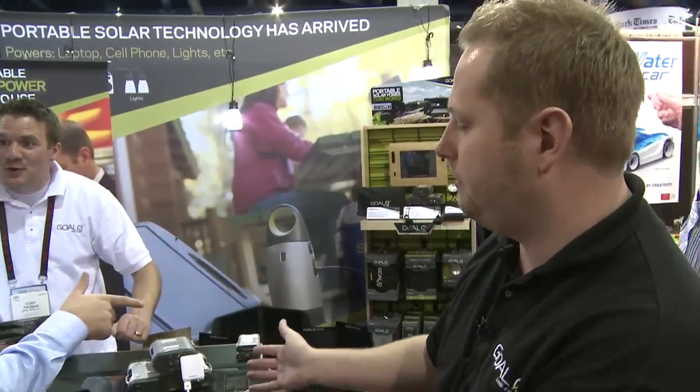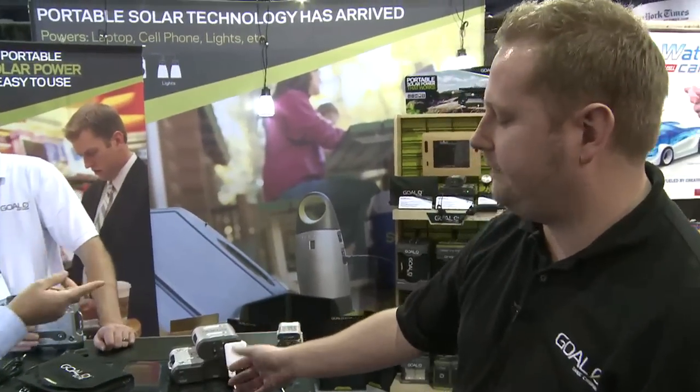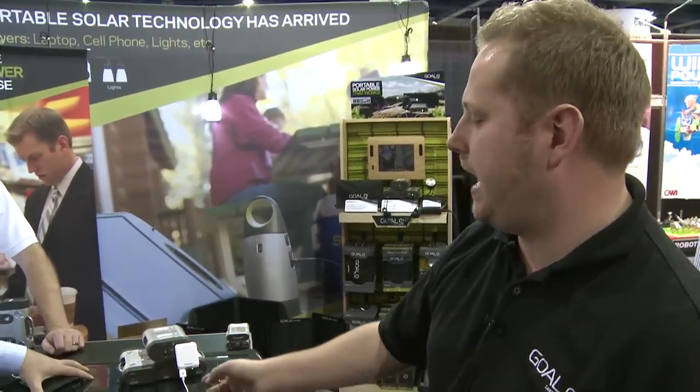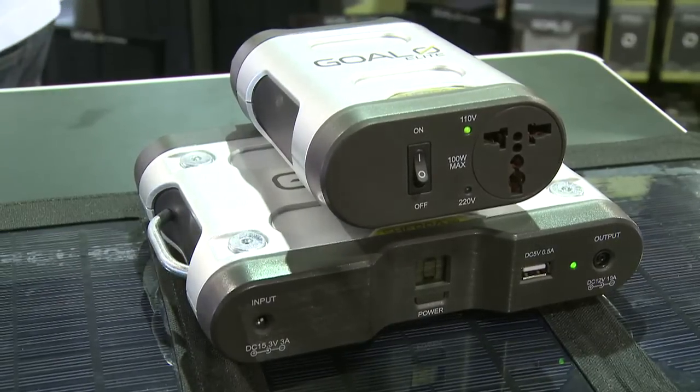This is Goal Zero, the most efficient, most powerful, affordable, portable power on the market. What we have is the ability to get plug-and-play systems. You have batteries, solar, and all sorts of accessories.